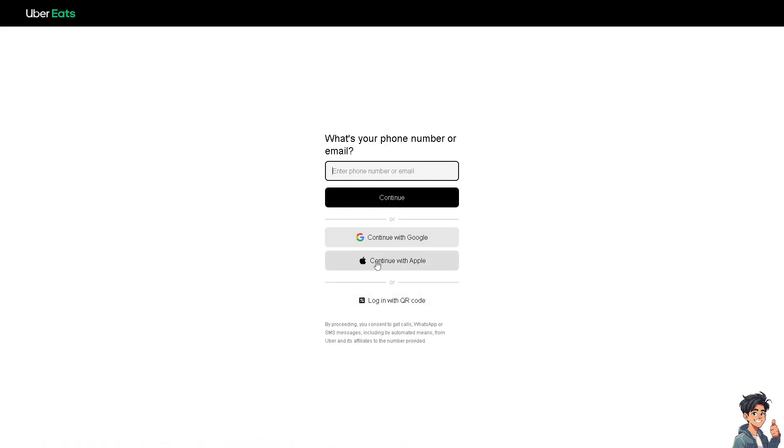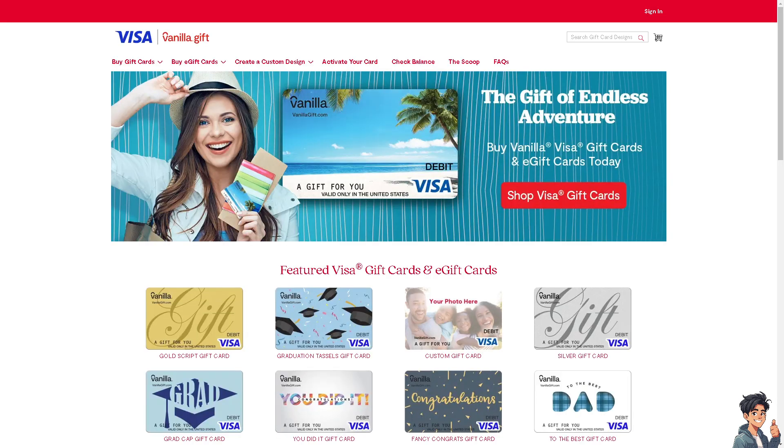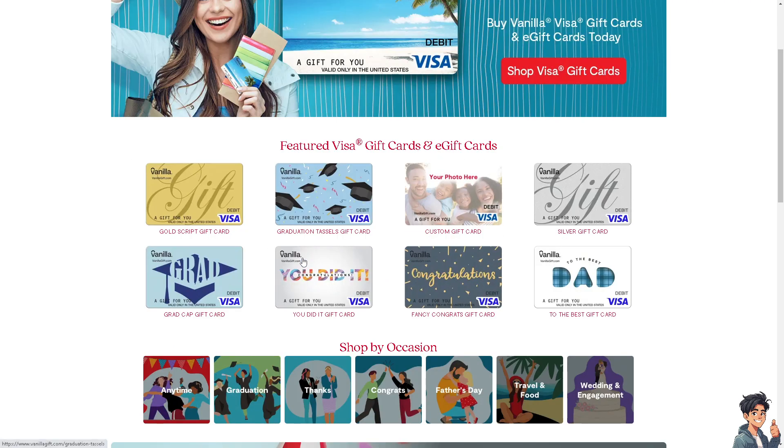Adding a Visa gift card to Uber Eats can be advantageous for several reasons. Number one, Visa gift cards offer flexibility in how you can spend the funds. By adding it to your Uber Eats, you can use it to order meals from a variety of restaurants available on the platform. It's also very convenient, especially if you received the gift card as a present.